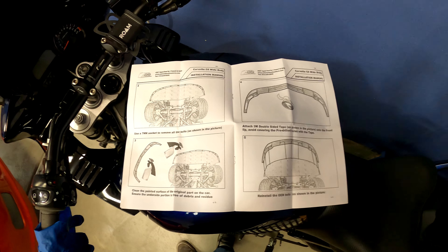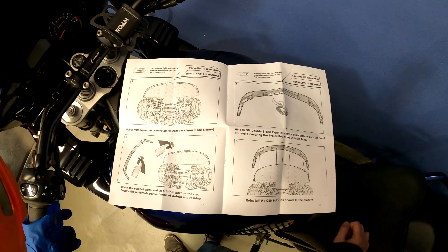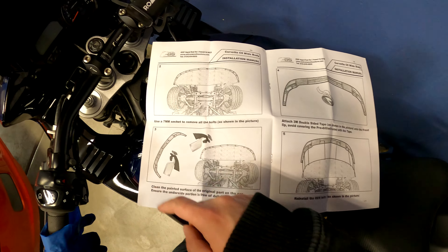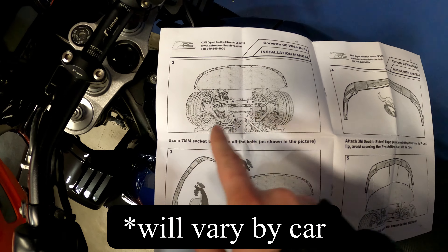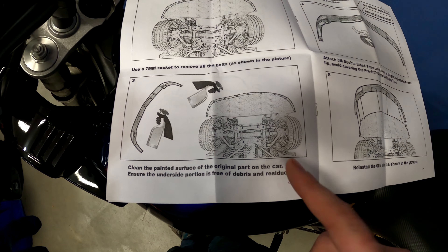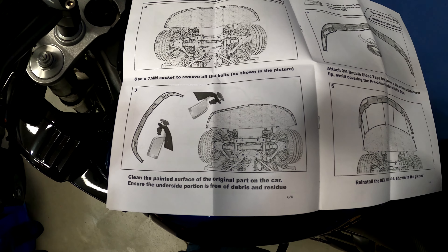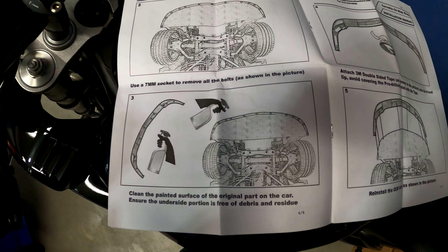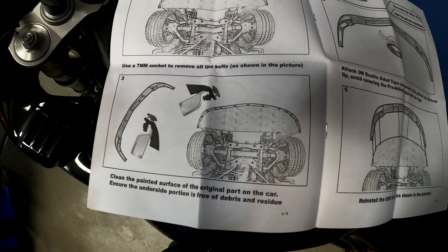Here are the instructions — so you've got seven millimeter bolts holding on the stock lip. Go ahead and remove those, then clean it thoroughly with a degreaser. Do not use anything waxy if you're going to be using an adhesive like double-sided tape. Clean it with an all-purpose cleaner, or even better, rubbing alcohol or isopropyl alcohol.